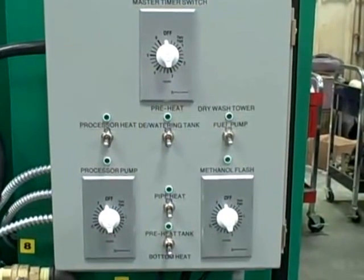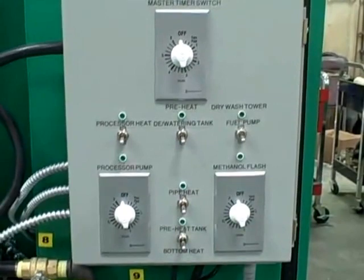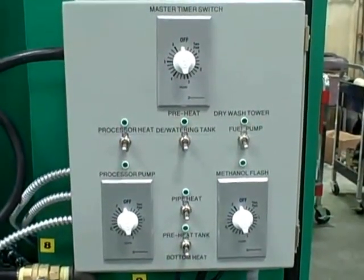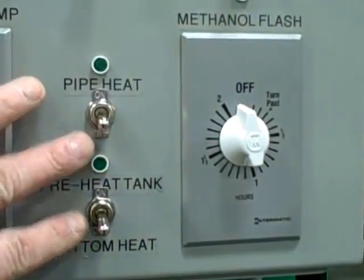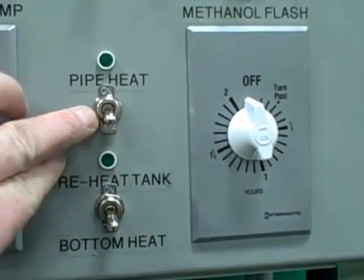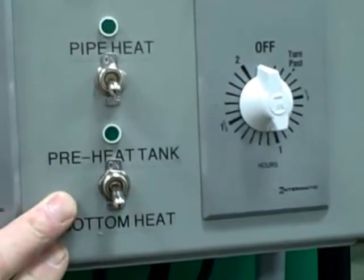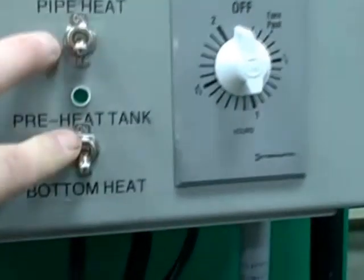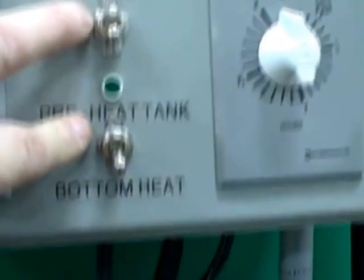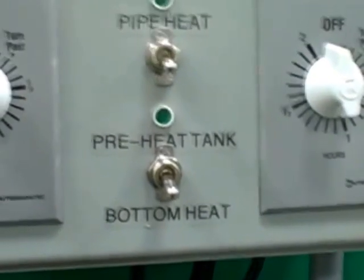This is the control panel for the BD65AF and as you can see this control panel is a lot different than a typical control panel for a BD65 or a BD40. It's got some extra buttons down here. These extra buttons control the pipe heat and the bottom heat at the bottom of the preheat tank. This is different on this machine than any others — the BD65AF has these two components added to it.